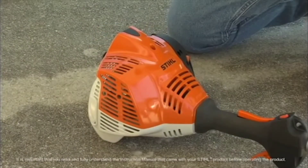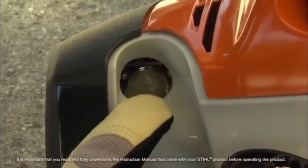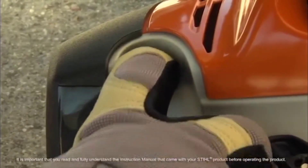To start your FC-70, follow these simple steps. Depress the fuel pump bulb at least five times, even if the bulb appears to already have fuel in it.